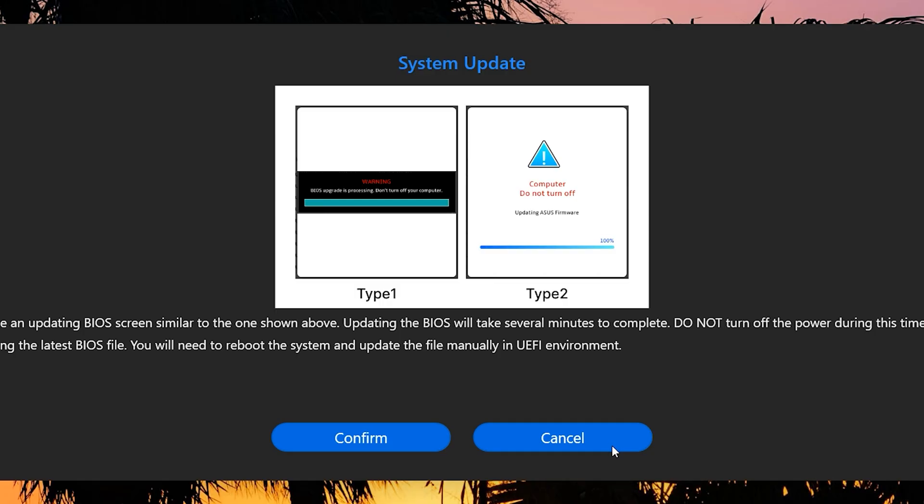I hope you found this BIOS update guide useful. If you did, make sure to give it a thumbs up. If you have any questions, feel free to ask in the comments or in Discord — the link is in the description. If you know anyone who needs help updating their BIOS, feel free to share this video. Make sure to hit the subscribe button and notification bell for more content.